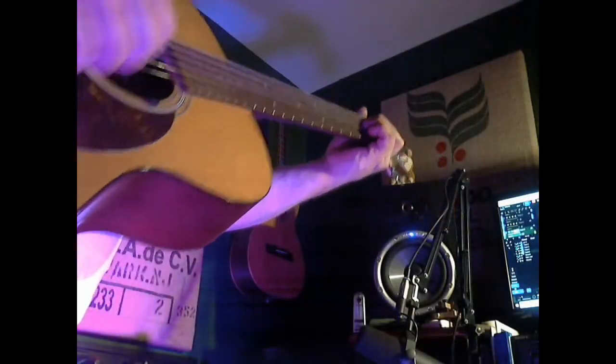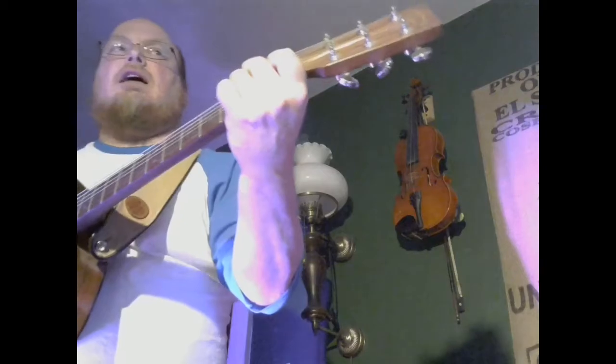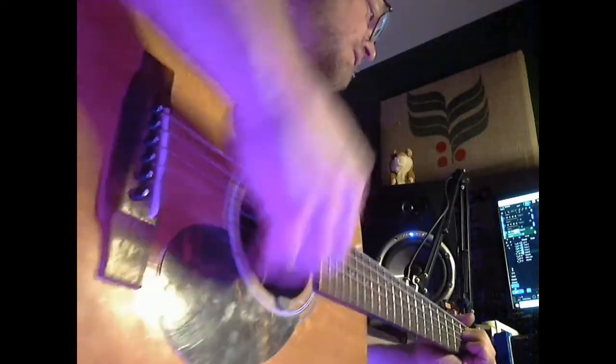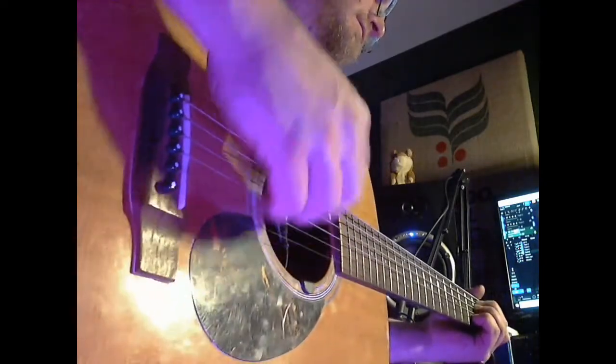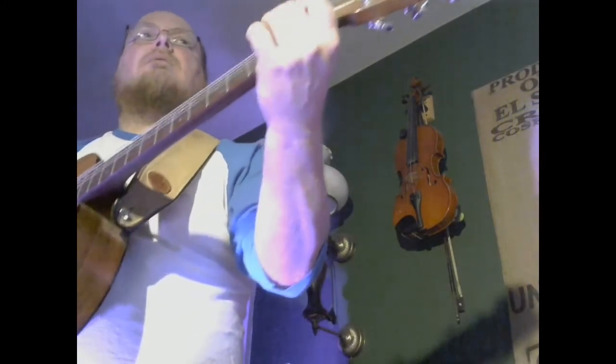Well, I know a chicken, and she laid an egg. Well, I know a chicken, and she laid an egg. Oh my goodness, it's a shaky egg! Shake them in a circle, round and round. Shake them in a circle, can't you hear that sound? Shake them all around, don't let them hit the ground.